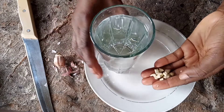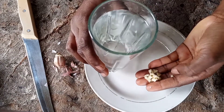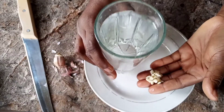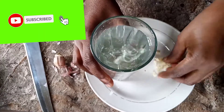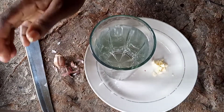Swallow it the way you take your medications. Put it in your mouth and swallow it — you will not chew it, just swallow it the way you swallow your medication.